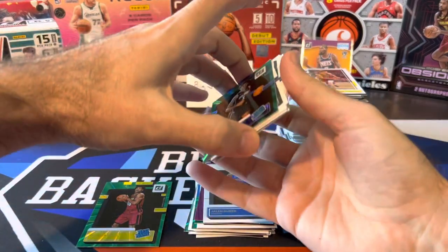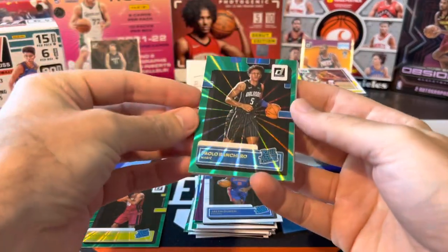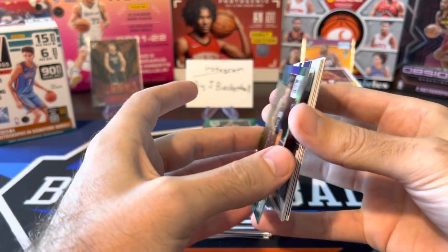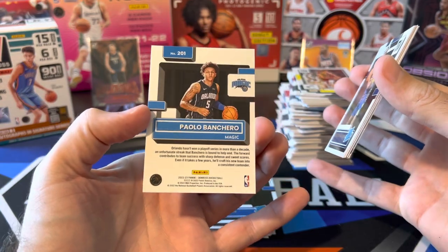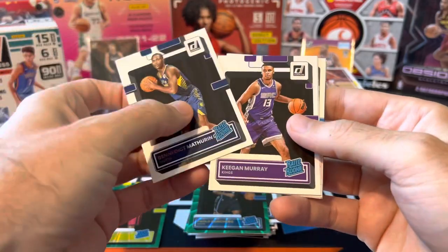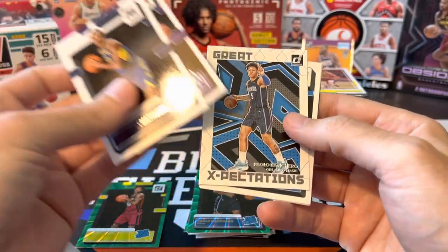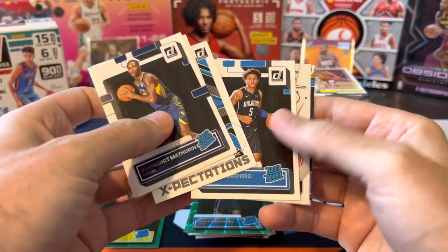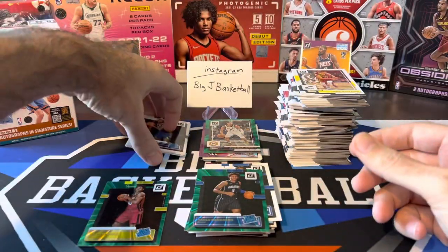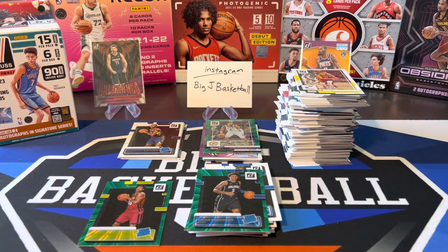That's it — crushed it with the fat packs. Paolo green laser — this looks pretty good. I'll look this over more after the video, but that could be PSA material. We also got base rookies of Mathurin and Keegan Murray, another Paolo great expectations, Paolo base, Bomb Squad Luca, and the rookie Chet Holmgren. Easy win for fat packs. Go ahead, drop a like, drop a comment, let me know what you thought of this video. If you want to see more Donruss we'll have more coming soon — thanks for watching and I'll see you on the next one.